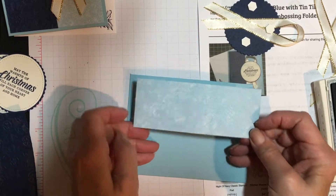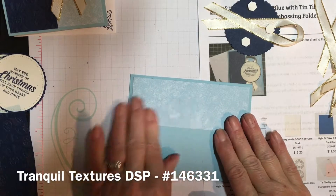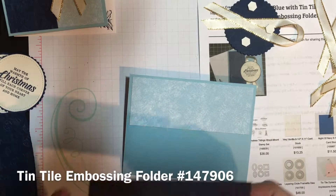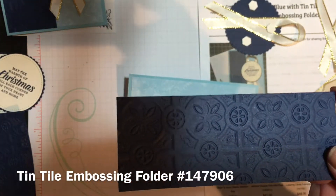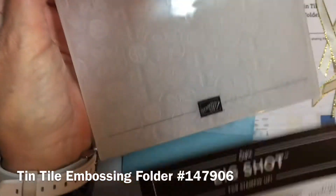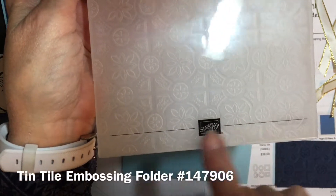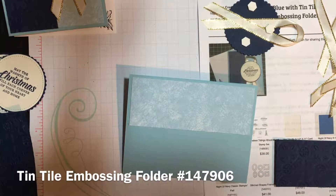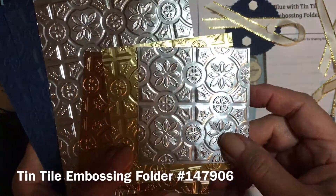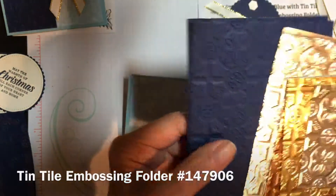Once I stamp I will complete putting the card together — I don't like doing it prior to stamping in case I make a mess. I put the designer paper on, which has a different pattern on the back if you like that. The other strip I've done with the tin tile embossing folder — you can see what it looks like on Night of Navy. The catalog really doesn't do it justice for how beautiful it makes your card pieces. It has a line to line up so you can get it straight, which is quite important with the up-and-down and crisscross lines.